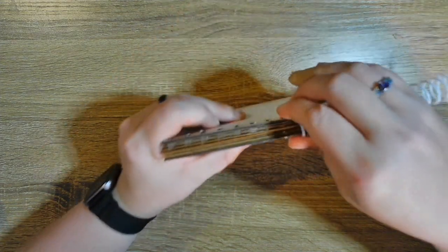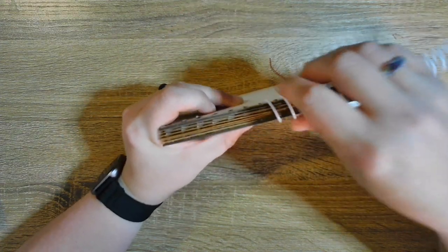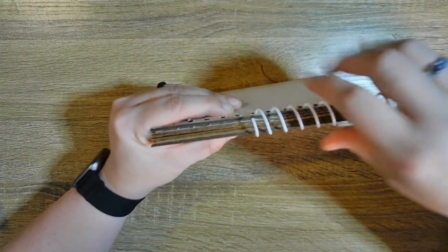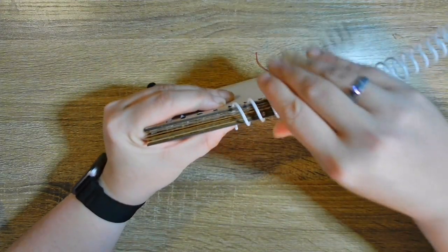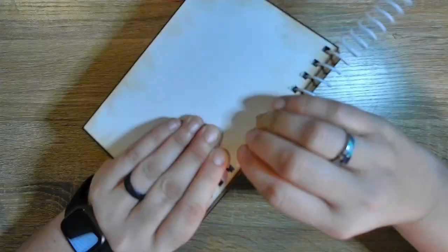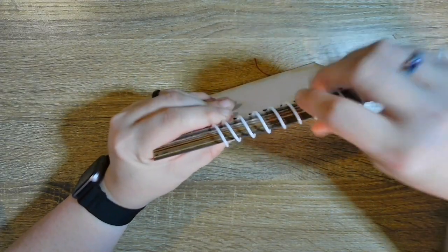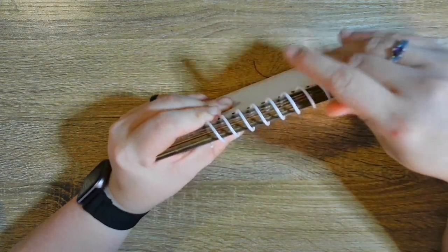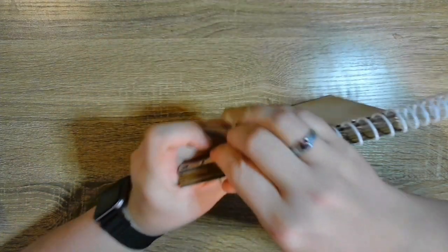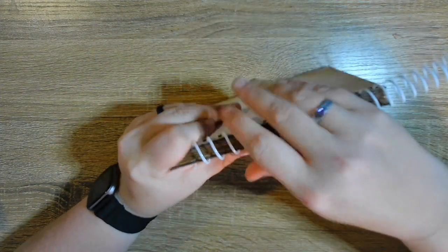So we just wind it through. This is my favorite cinch binding — the spiral. I just think it's so much better than the twin loop wire. They do make a crimper that cuts and crimps it.